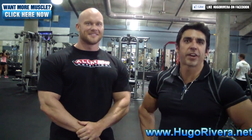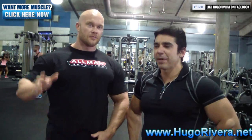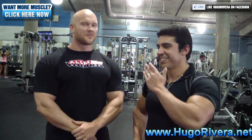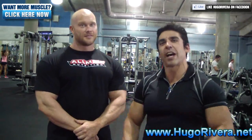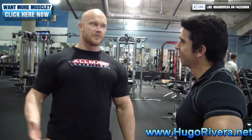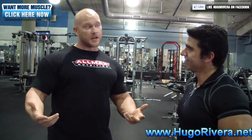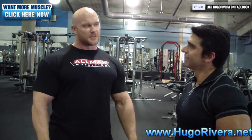Hugo Rivera here with HugoRivera.net, and today I have IFBB Pro Olympia contender Ben Pakuski, who's going to teach me some tips on how to get bigger arms. Ben explains: 'I'm not about what you're doing, I'm all about how you do it. I'm going to show you some intricate details on how you can optimize your exercises and really learn how to contract your biceps more efficiently, and then we'll touch on some triceps as well.'